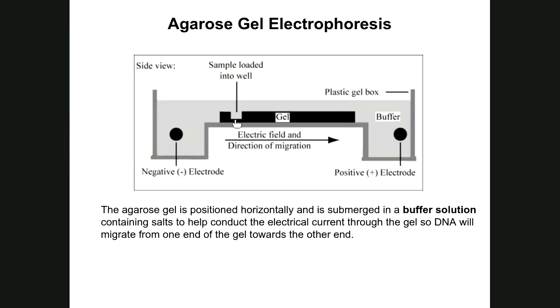When placing the gel in the gel box, orientation is critical: the wells must be located closer to the side emitting a negative charge — the cathode — and away from the positive side — the anode. The gel is also submerged in a salt buffer solution that conducts electrical current through the gel.